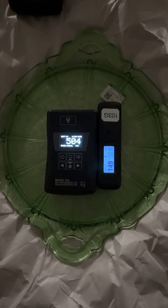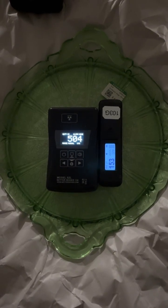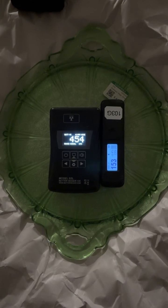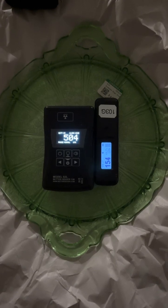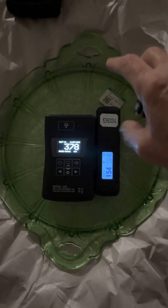I have it set to fast and jumpy. There are three settings for the display: fast and jumpy, balanced, and slow and smooth. Right now it's set to fast and jumpy. The Radiocode is basically just hanging around there because this is a very, very low activity item. We'll move these two back over.